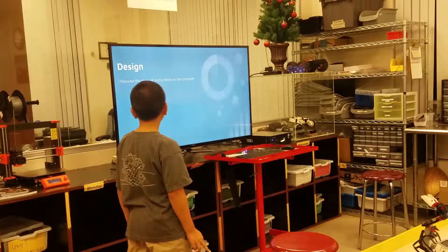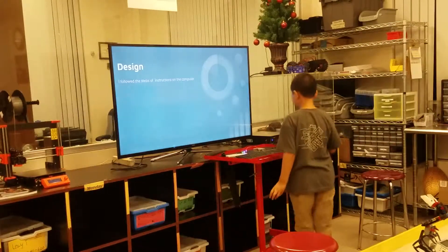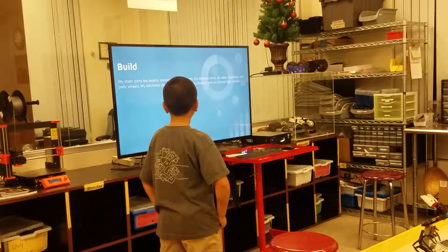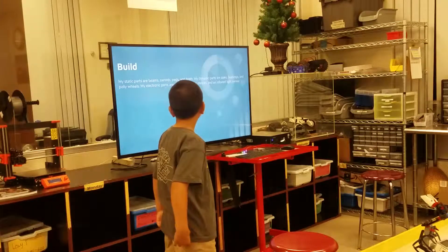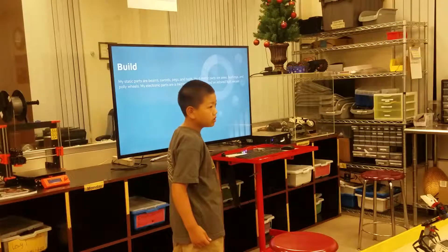My design is that I just follow the steps of the instructions on the computer. My style parts are beams, saws, pegs, and teeth. My dynamo parts are axles, machines, and polywheels. My electronic parts are a microcontroller, rollers, and an infrared light sensor.